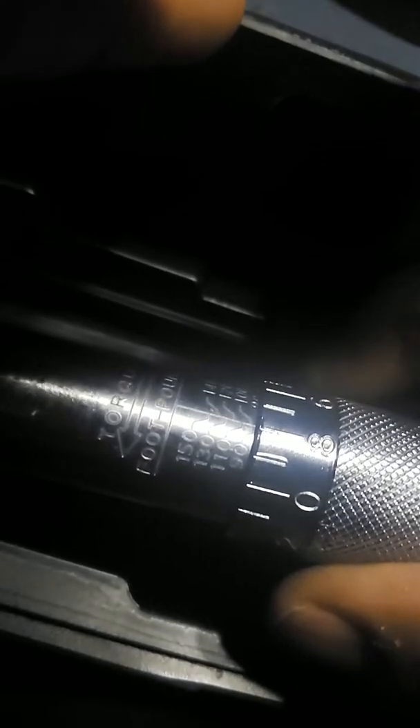So how do you use the torque wrench? For this one, you gotta loosen the back and basically spin and rotate this to get it to the right measurement. There's a 90 — I think it starts around 50 or something like that — but it goes up to 150 foot pounds. That's a big one.